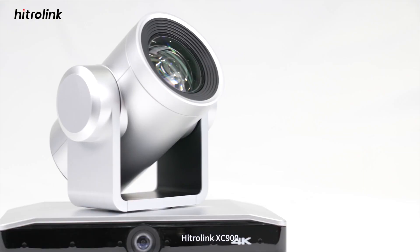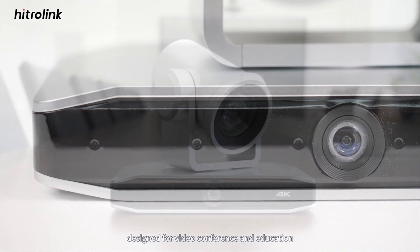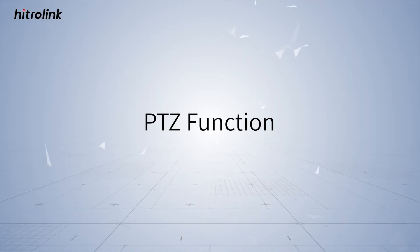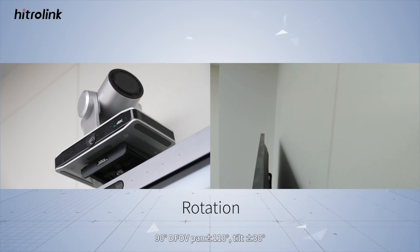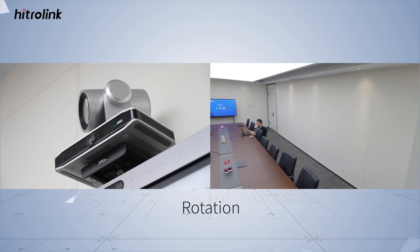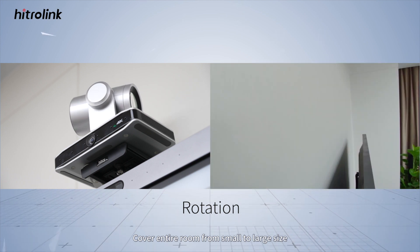HydroLink XE900, a binocular tracking camera designed for video conference and education. It features a 90-degree DFOV, pan of plus or minus 110 degrees, and tilt of plus or minus 30 degrees, covering entire rooms from small to large size.